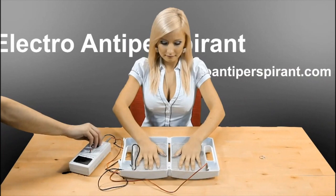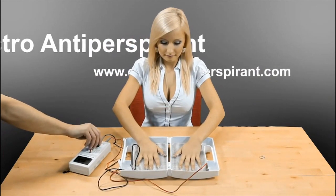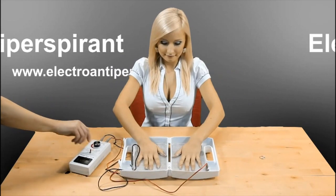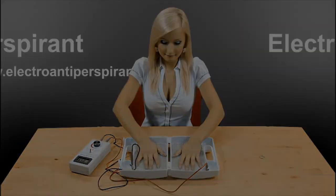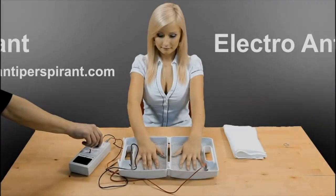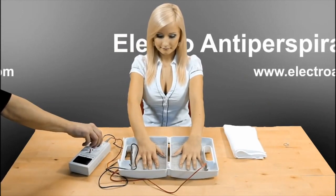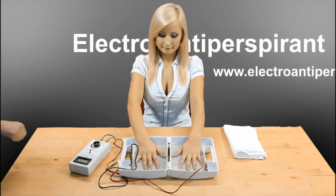After 12 minutes, slowly turn off the device and when the green LED is off, switch the device to position 2 and carry out the same procedure as for position 1. Once Electro Antiperspirant is completely off and the green LED has gone off, remove your hands out of the water and finish the therapy.